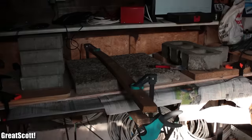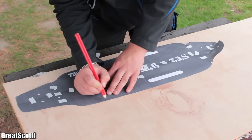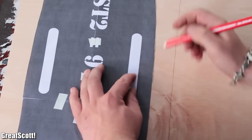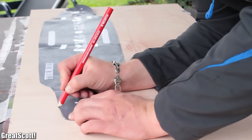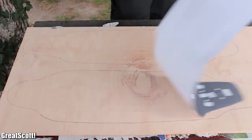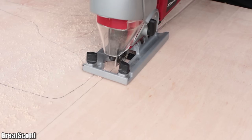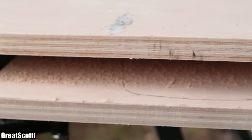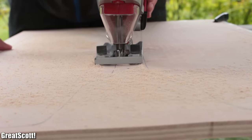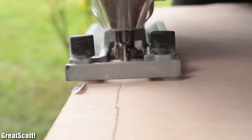Once two days had passed, we freed our glued wood from its clamp prison and immediately used our template to mark the outline of the board onto it. Since there were no smaller wood sheets available at the home improvement store, we decided to make two boards from this raw material. Next, we used the jigsaw to remove the unnecessary excess wood, which revealed that the bonding of the layers was indeed quite successful.